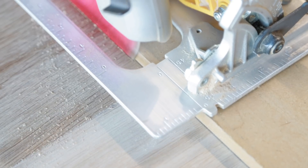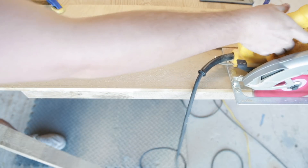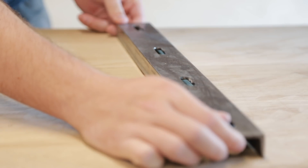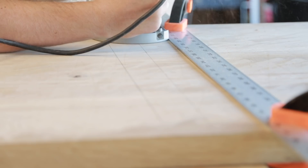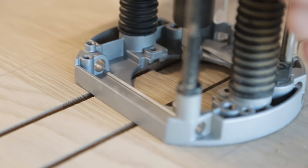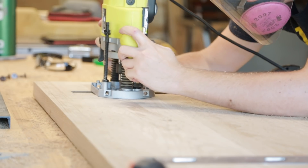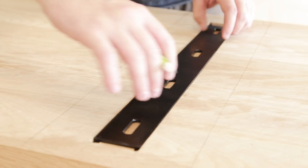Before I install the C-channel, I cut the top down to size. For those who are wondering, the top measures in at 66 inches by 25 inches. To insert the C-channel, I routed using a spiral upcut bit, taking multiple passes to plunge down to my desired depth. Rather than cutting the opening to perfectly fit the C-channel, you make it a little bit longer to leave space for movement. And that fits in there really nicely.